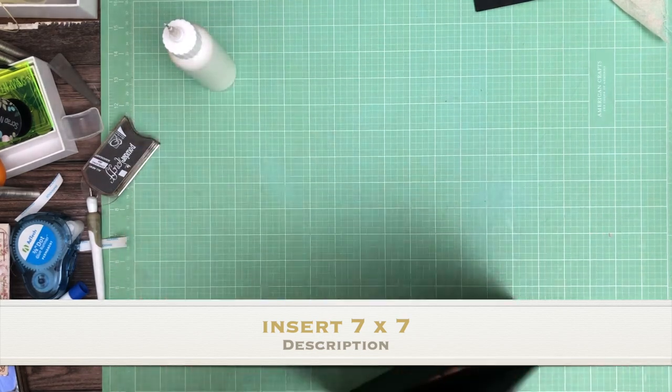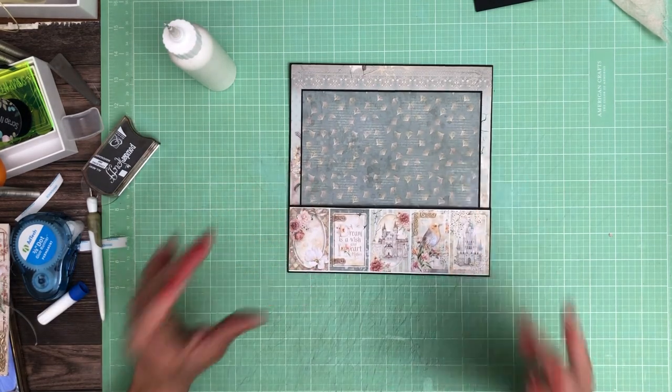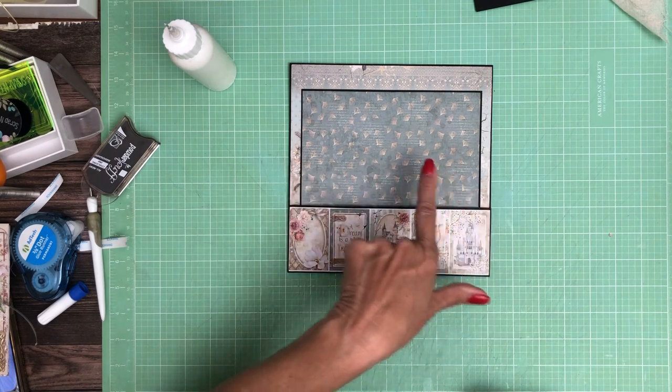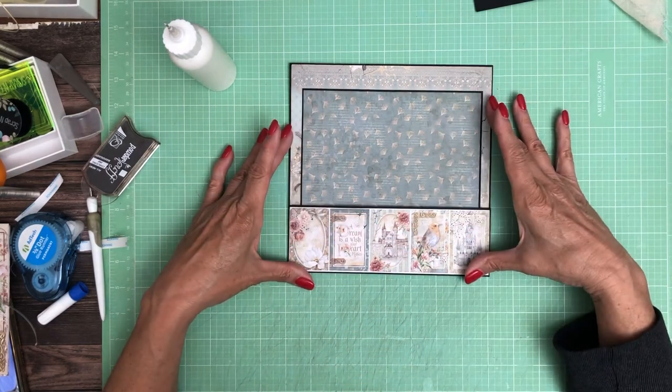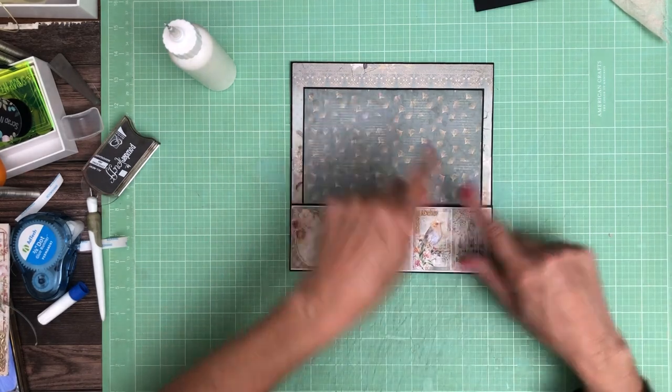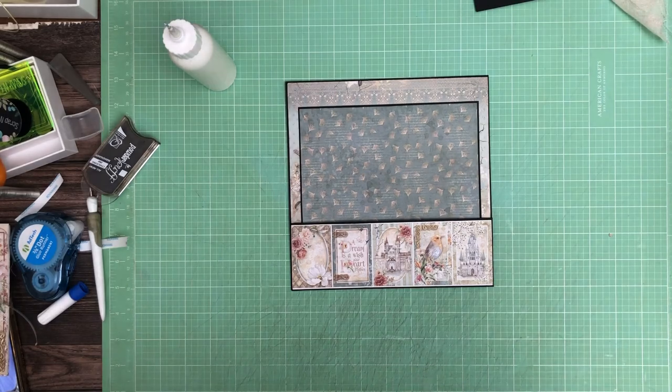It's getting hung up on the gusset down there. There we go. So in the end this is 7x6 and a half, something like that because we've got a little bit of space here. So that is page one. I'll be back soon with page two. Bye.